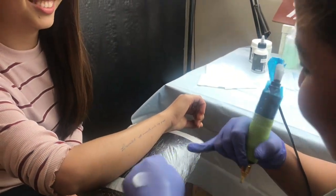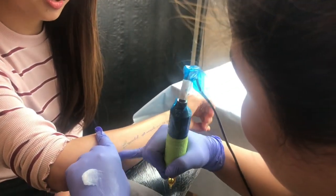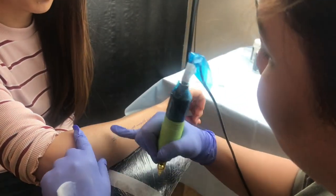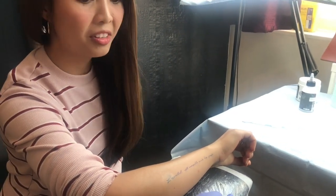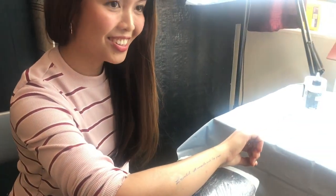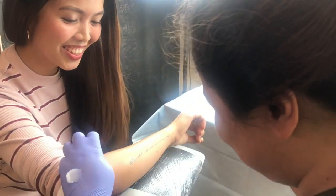First tattoo? Yes, start now. Mom doesn't know about this — it's gonna kill me if she finds out. There's a stencil product — it's called 'Sorry Mom.' The brand name is called Sorry Mom.